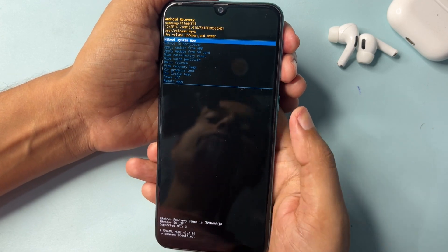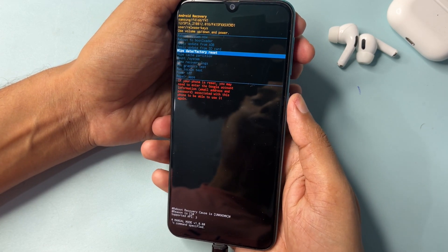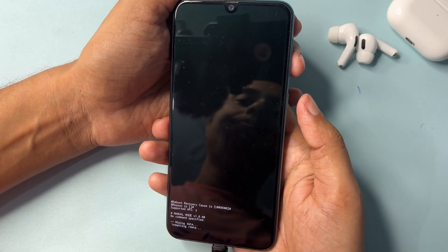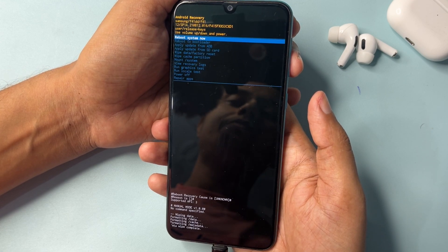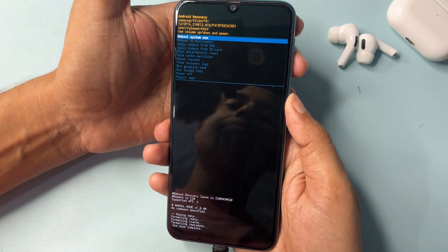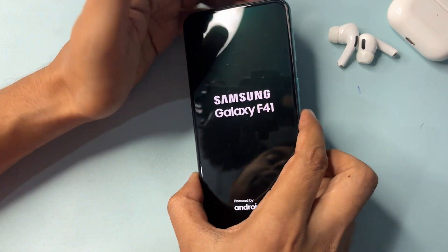Now you can see your phone's hard reset mode has been activated. You will get a lot of options. Simply select 'Wipe Data and Factory Reset' and click the power button to select this factory reset option. Go to 'Factory Data Reset' and confirm. Once the factory reset is complete, select 'Reboot System Now' and click it. Your phone's hard reset is now complete.